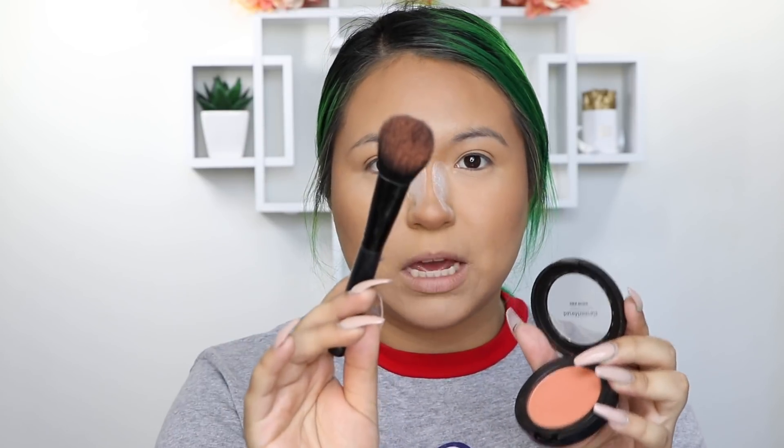This is my absolute favorite blush of all time — I'm calling it. I would go crazy if I ever lost this. This is Bellini Brunch from the Gen Nude Powder Blush collection and I swear by this. I need a backup because god forbid anything ever happened to this one I'd freak out. I'm using the ELF blush brush, one of my favorites. I can literally pack my brush but because it's so natural it goes on so nice — just watch.